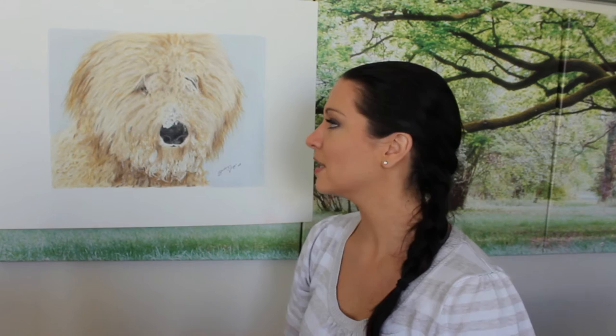So before I put any color on, I would etch everything — everything. It took a long time, but it's really, really worth it. The effect that you get later is pretty cool. I'll put a picture up here, just a zoomed-in version of the nose, so that you can actually see what I mean with all the etching around the hair. You wouldn't be able to see it otherwise, so I'll put a picture up here.